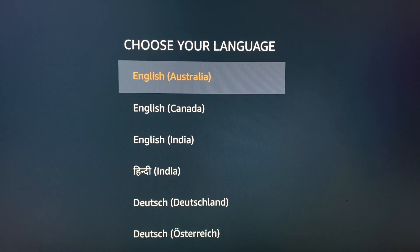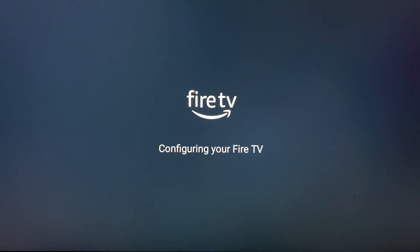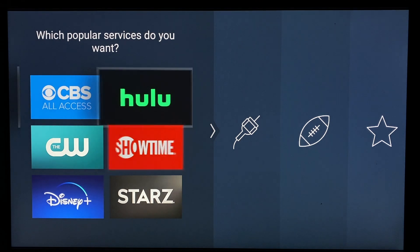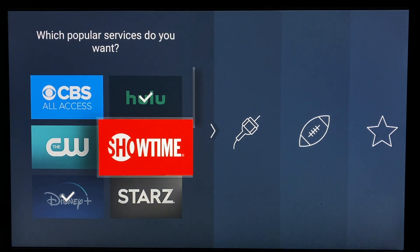If you have an existing Amazon account you'd like to associate with the device, you can do that during setup, or you can create a new one. You'll be asked to plug in your Wi-Fi login credentials, and you'll have the option of installing some of Amazon's recommended services including Hulu, Disney+, and others. If you don't select any apps in this section, that's fine — you can always download them later. Once you've completed setup, you'll be greeted by the Fire TV home screen.